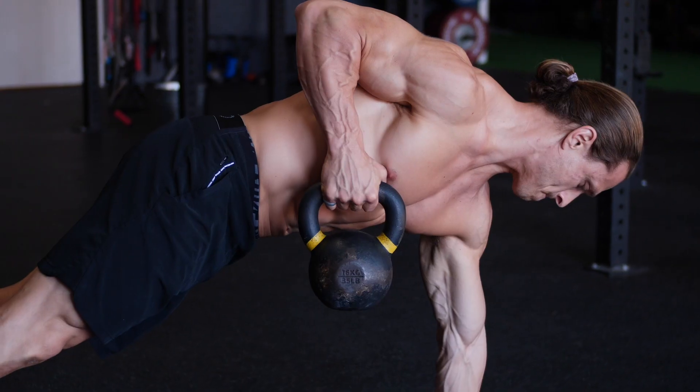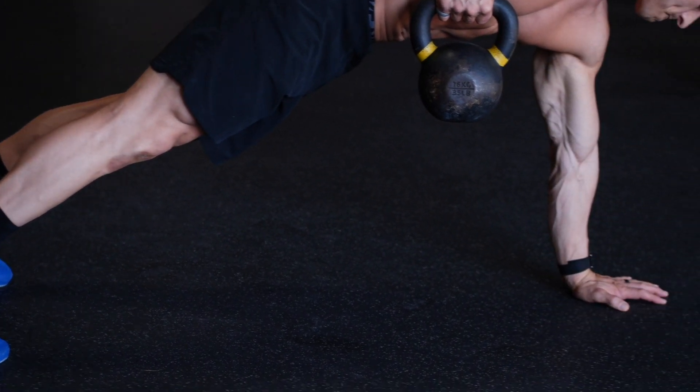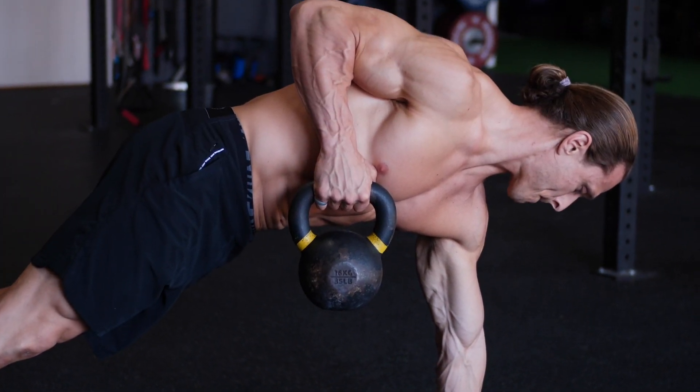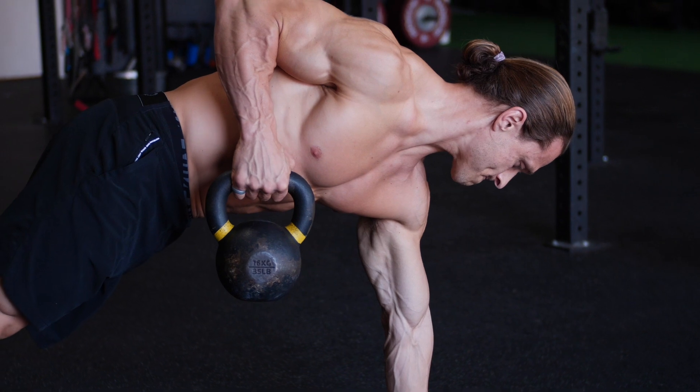Next, you're going to choose a third movement that's an isometric. An isometric hold is great for raising core body temperature and helping your athletes focus on the mind-muscle connection of a particular movement pattern. In this case, I'm doing a single arm kettlebell plank isometric row hold. That isometric row hold is going to help get the pulling pattern prepped for the session.